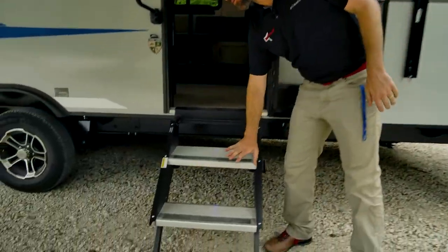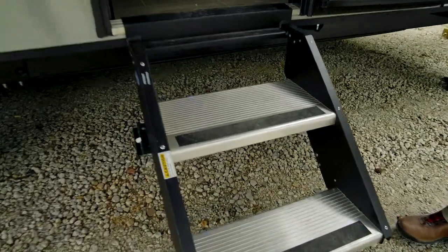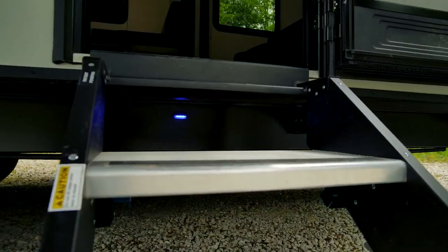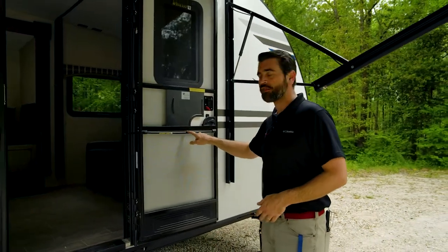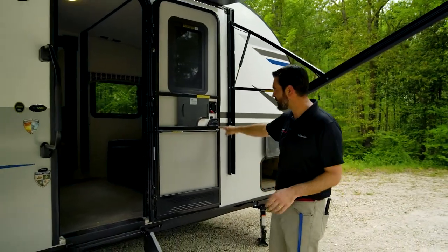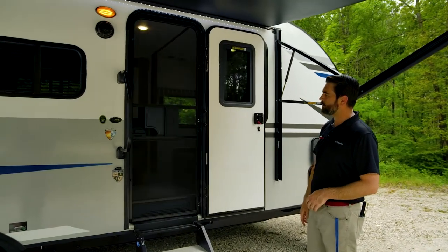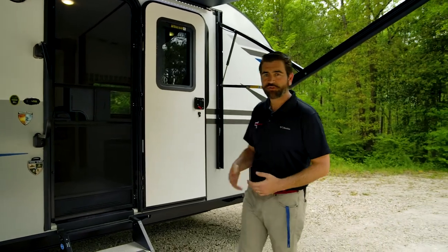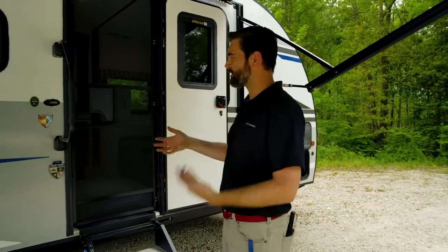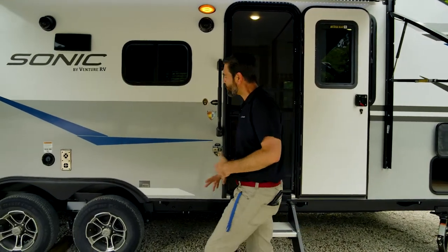Pushing forward we have our aircraft-style steps that make contact with the ground, making for a nice stable entry getting into the camper. They put a screen door on this door. The screen door is actually a neat feature — if it's open, notice how it automatically closes; it's just a little bungee that pulls it in. I like that because it keeps the bugs out and keeps the kids from accidentally leaving everything wide open.